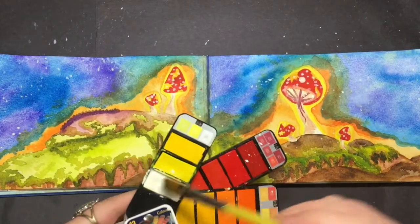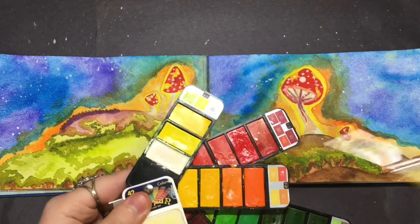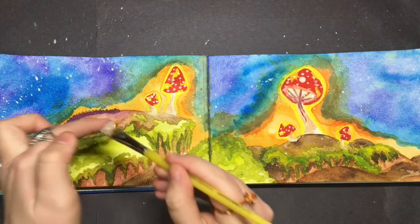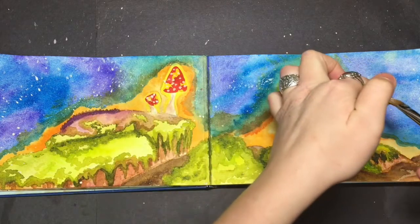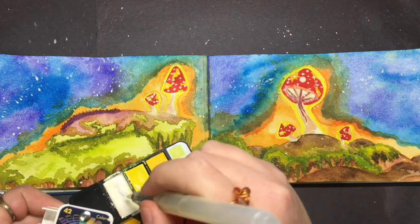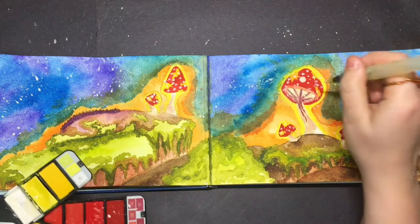I just wetted my brush with a lot of white, then grabbed my brush and went ahead and splashed the white all over the sky to make it look a little bit more magical. I also took the white with my round brush and just made little detailed dots onto the mushroom.